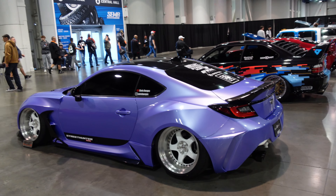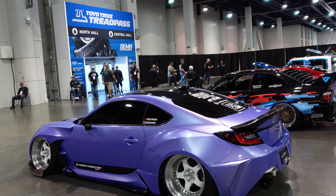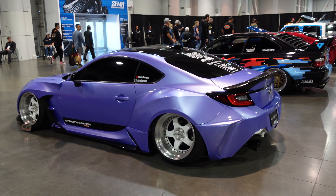Hey, what's up guys, it's BK. We got another video for the SEMA series, so we're going to be heading out to the Toyota Tires Tread Pass again this year at the same spot.